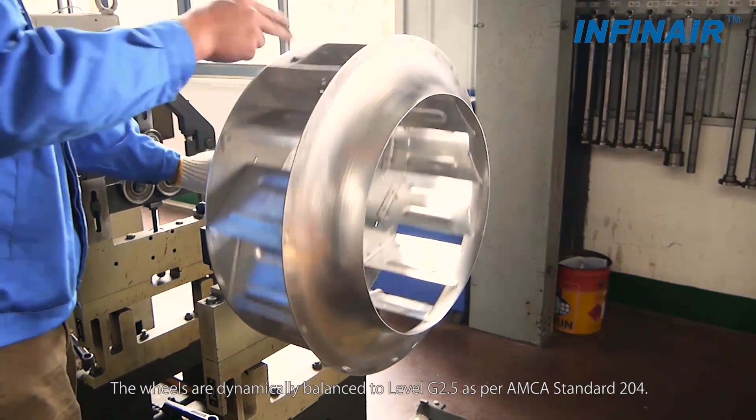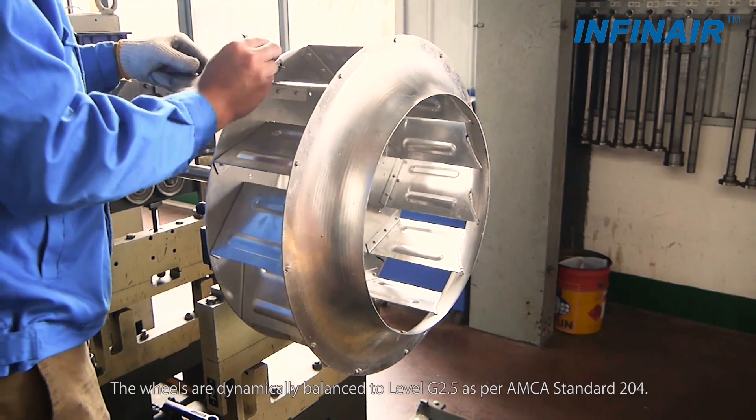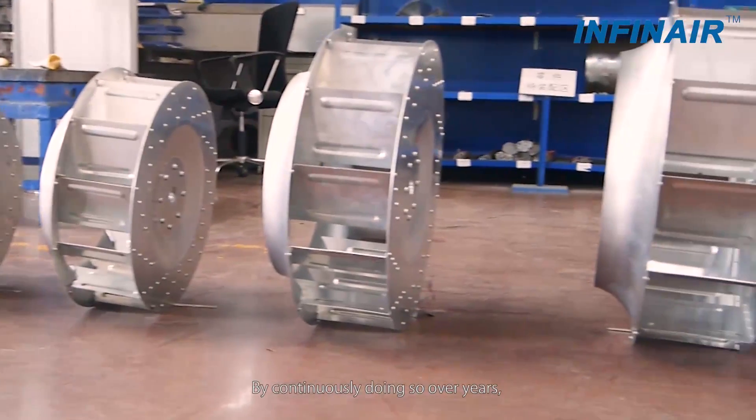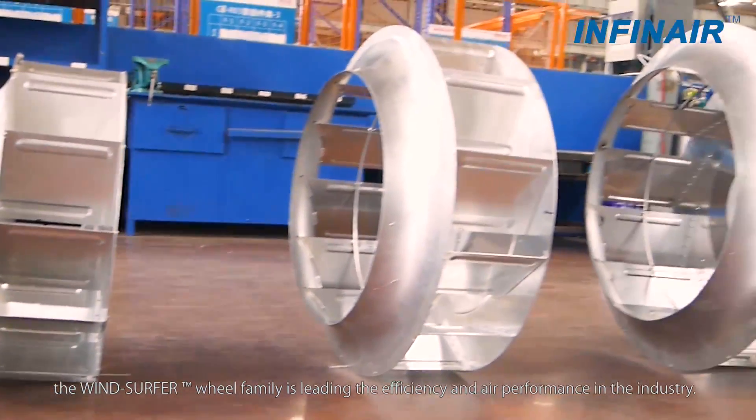The wheels are dynamically balanced to level G2.5 as per ISO standard 21940. By continuously doing so over years, the windsurfer wheel family is leading the efficiency and air performance in the industry.